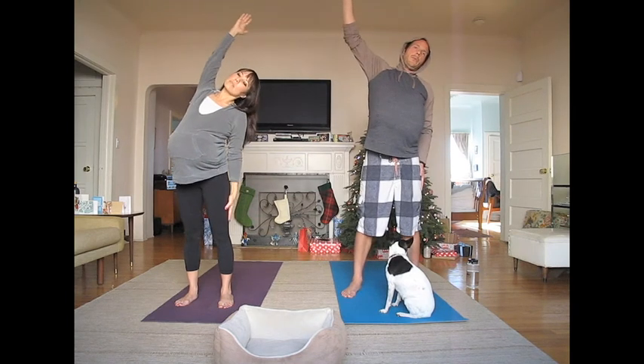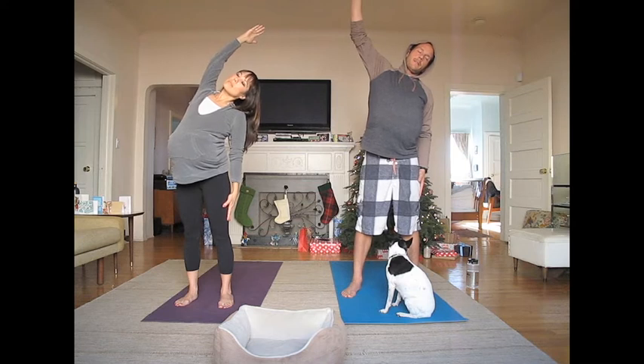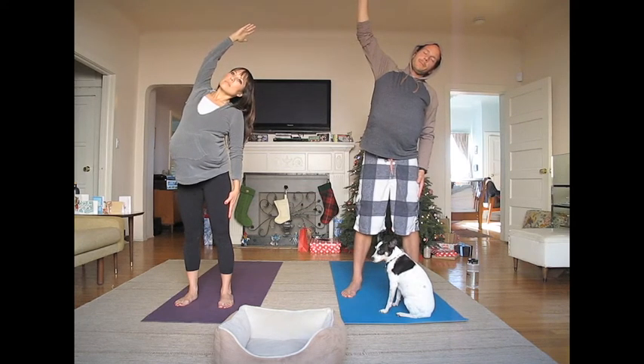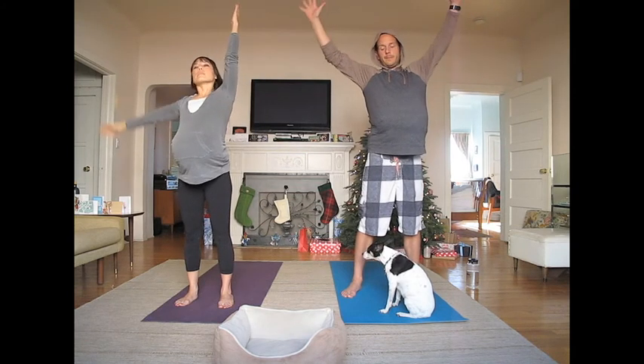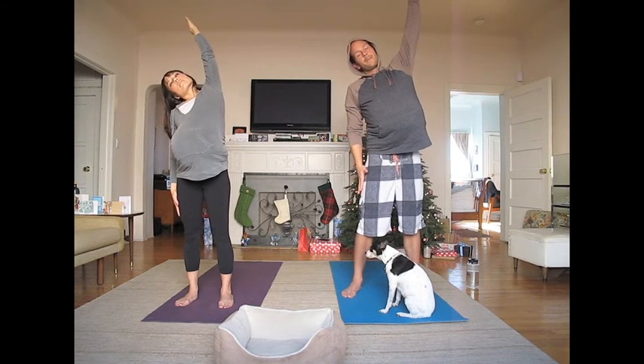Now the other side. Reach down your left leg and reach up and over with your right arm. Come back to center and look up. Reach your right arm down your leg and stretch up and over to your right. Breathe deeply.